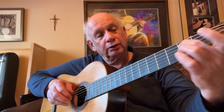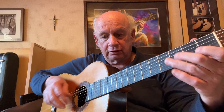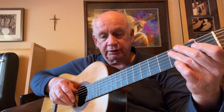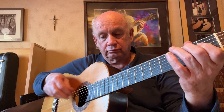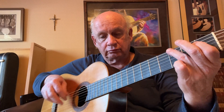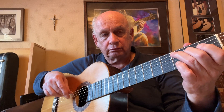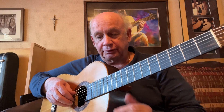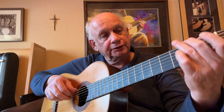The middle section is where we hold our second figure in the note, and then the open A string for the two-bar run, and then back to like the beginning. You notice that the first three bars comes back three times in that whole section. Now we go to the middle section.